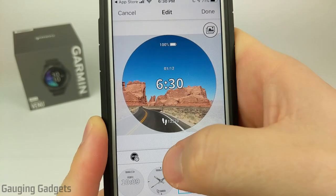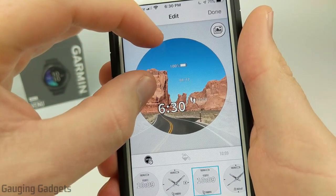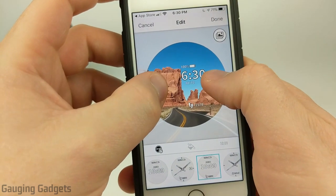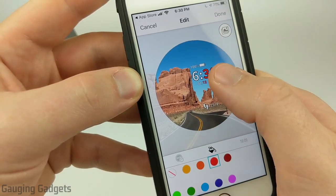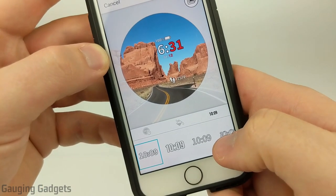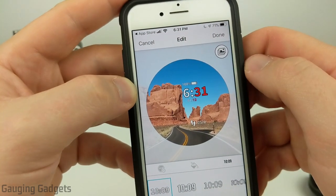Once we've selected our watch face format, we can move everything around to anywhere we want it to be. If you want to zoom in on the picture you can pinch it and then move it around. Next, move over to the colors section — this will change the colors of the minutes and also the day and date. I'm going to do red; I think that looks cool and it's very easy to see. Lastly, we can select the font for the time since we're using the digital clock. I think the first one is easier to read so I'll select that.